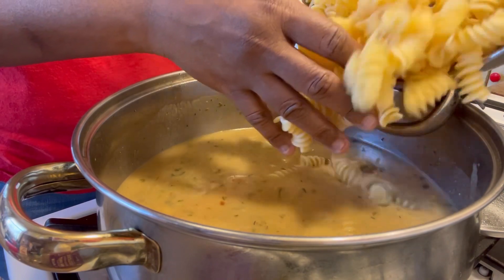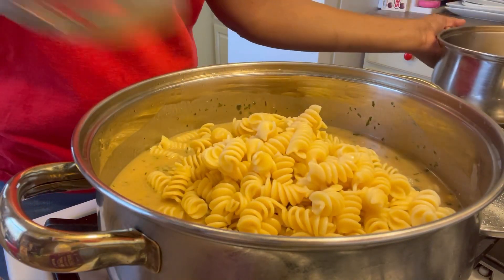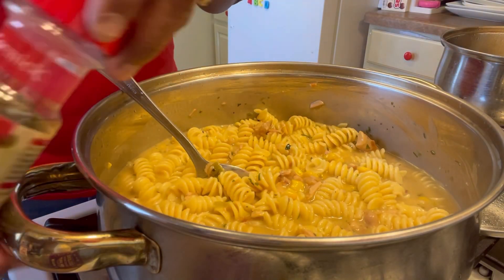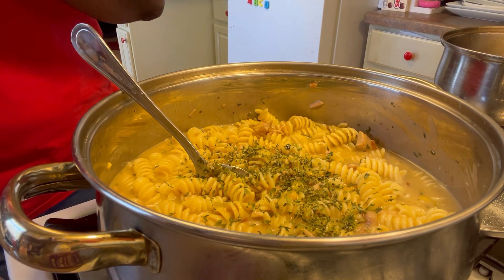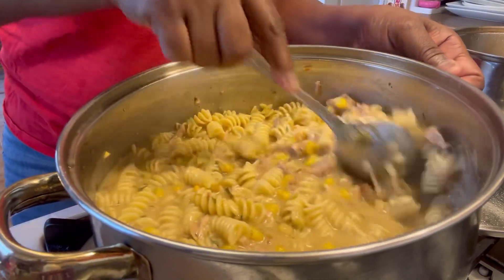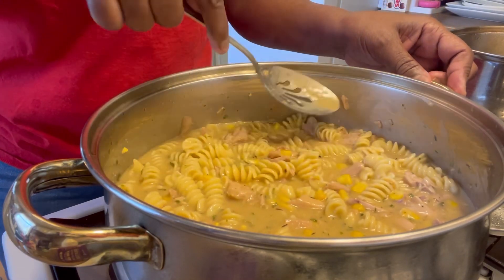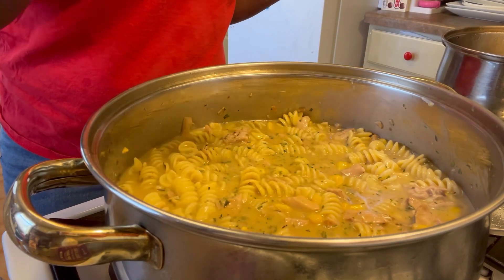I'm going to add in the pasta now. Remember, the pasta was done, so I'm just going to let it soak up the goodness. I'm going to add in some parsley and crushed pepper and some Parmesan cheese. I add parsley for color. Now I'm going to mix it all in — I can hardly see the color, so I added some more. Because I want to see it. And I'm adding some more on the end because I like it on the top. Color, with that crushed pepper.